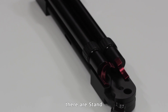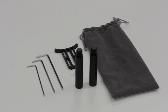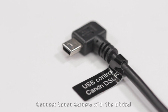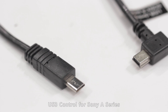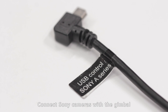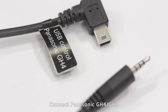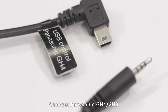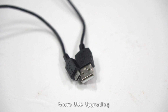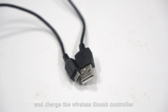On the bottom layer, there's a stand, handlebar, cables, and a tool bag. Cables include USB control for Canon DSLR to connect the Canon camera with the gimbal, USB control for Sony A-Series to connect Sony cameras with the gimbal, USB control for Panasonic GH4 to connect the GH4, GH3, and Blackmagic Design cameras, and a micro USB for upgrading — connect the gimbal with a computer to upgrade firmware and charge the wireless thumb controller.